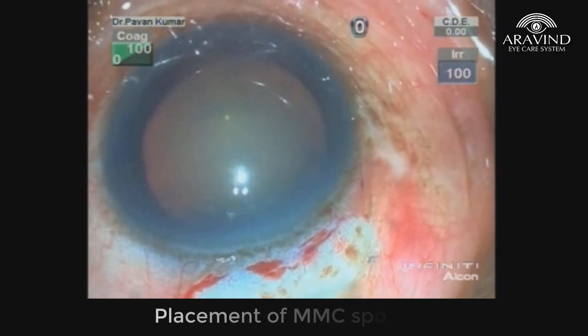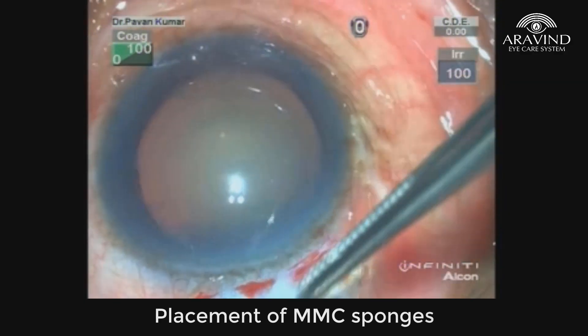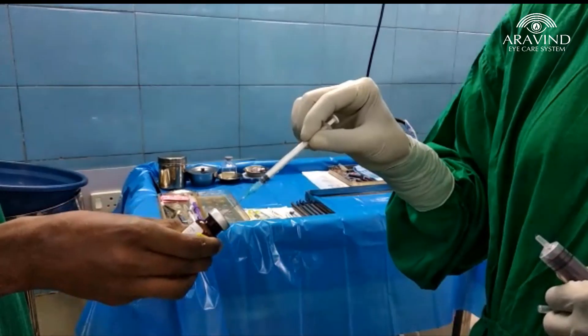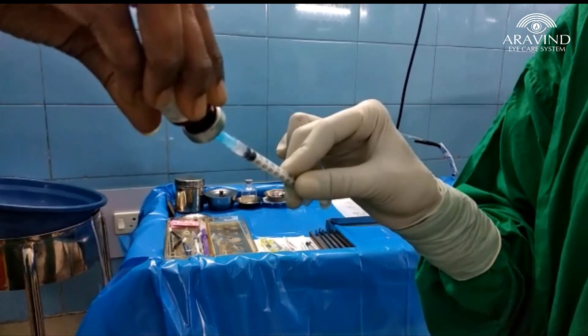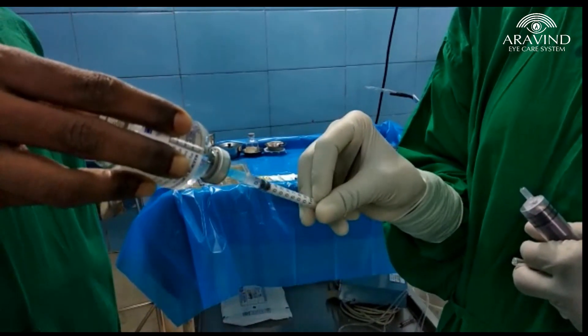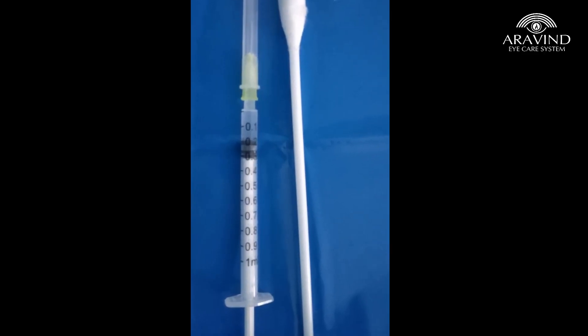The prepared drug can be used as Mitomycin C soaked sponges in trabeculectomy surgery. For injectable Mitomycin, mix 0.1 ml of drug with 0.1 ml of plain lidocaine and, with a 30-gauge needle, inject the drug subconjunctivally.